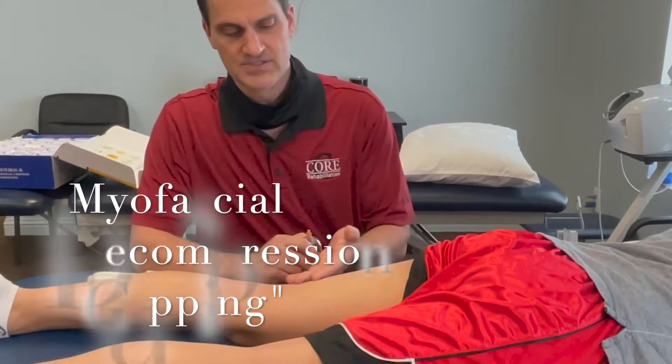Hi, Dr. Steve Bjorn here with Core Rehab. We're going to do a little video about cupping — we call it myofascial decompression. It's the technique that we use to loosen up tissue.